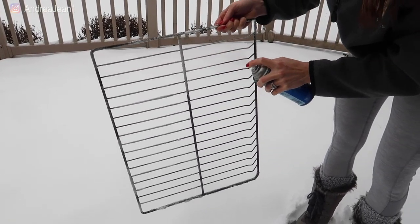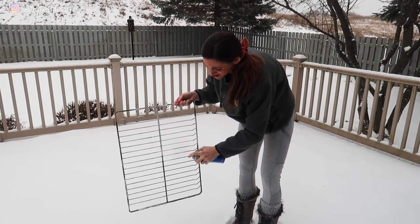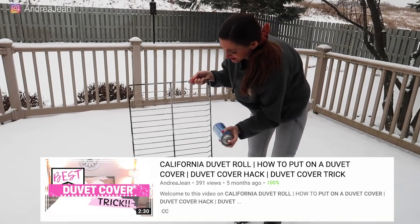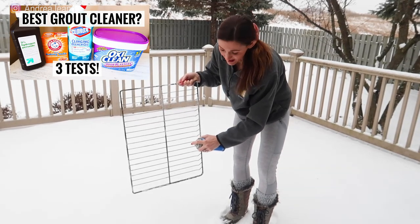If you're interested in some additional cleaning videos, I have a ton of specialized ones — how to clean a mattress, the best way to put on a duvet cover, how to clean your shower, how to clean grout in your kitchen. I'm going to have those linked in the description box as well.